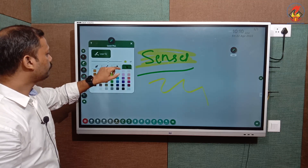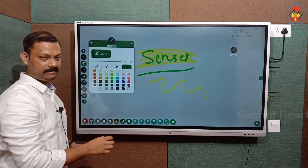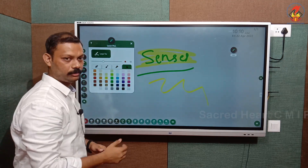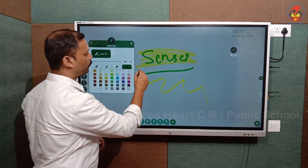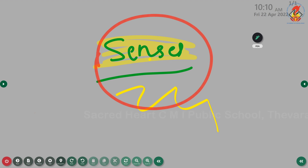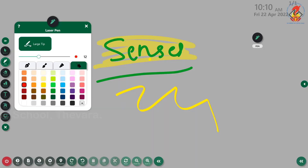The last pen option is the laser pen. If you have a particular portion on the board that needs to be highlighted as an important point, you can use the laser tool and it will blink for a couple of seconds, so you can show students that this is an important point. So the four pen options are: hard pen, brush tool, highlighter, and laser pen.